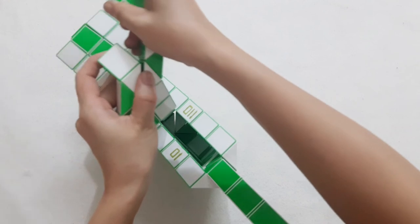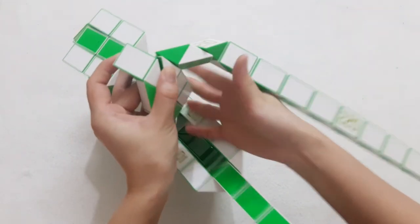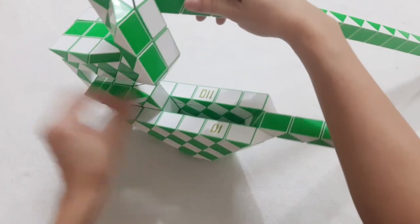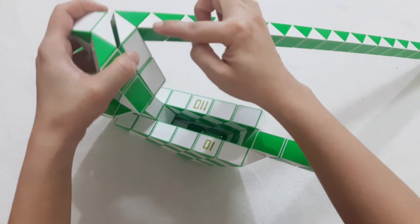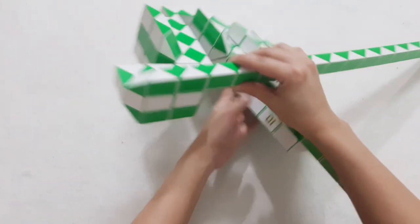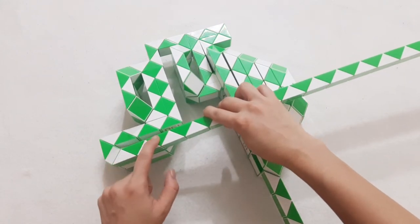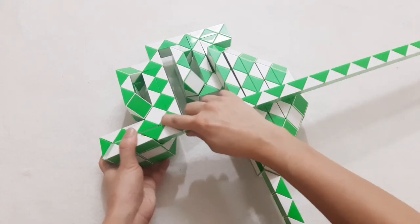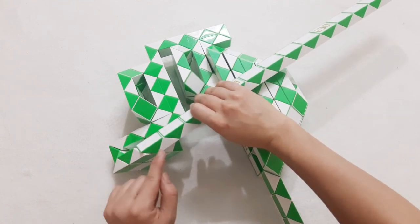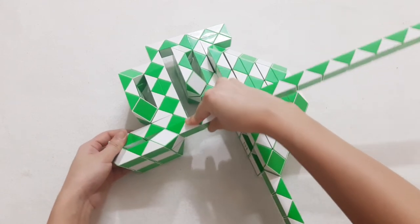Green one go down, then put it up. 1, 2, 3, 4, turn to the left. 1, 2, 3, go up. So you can put them here.